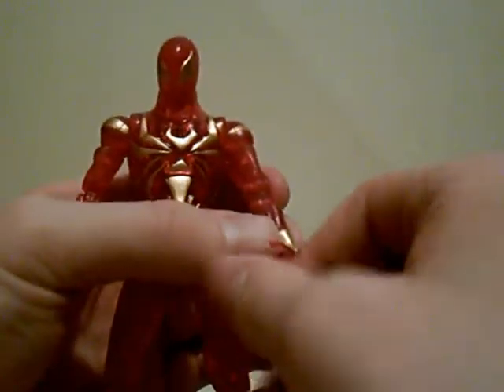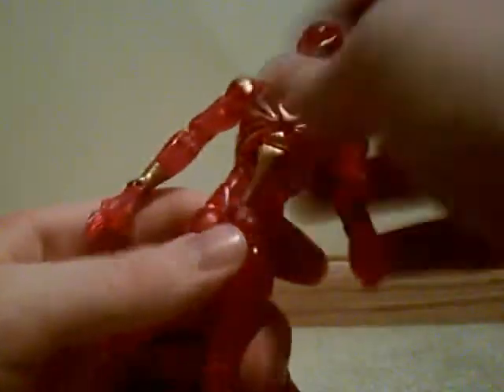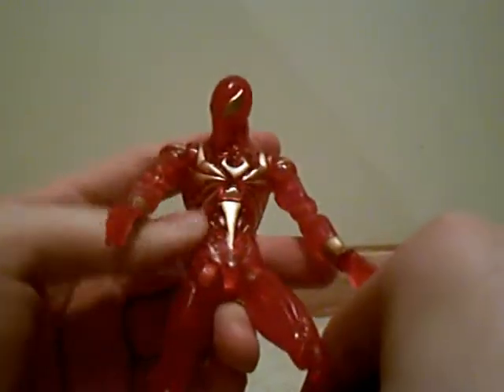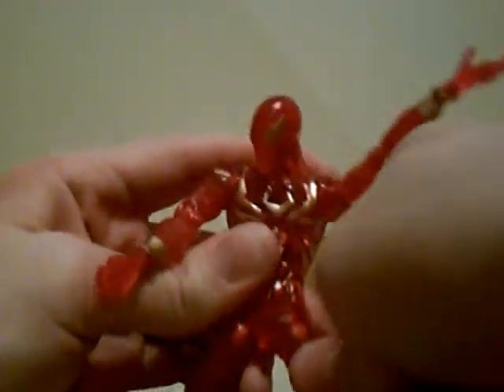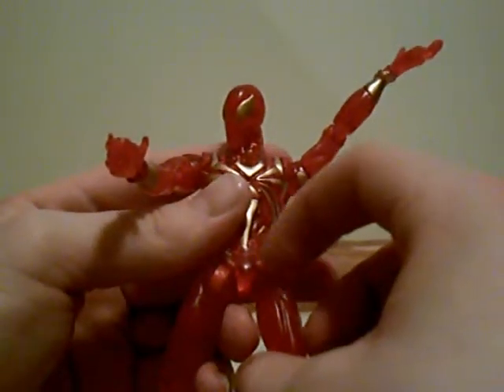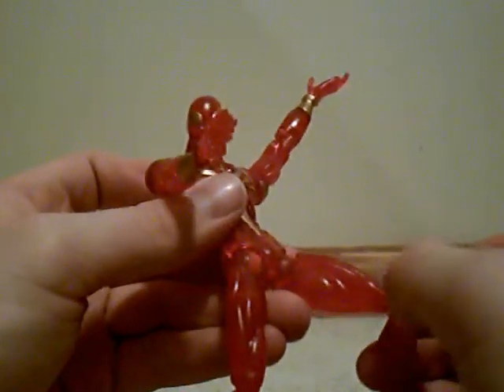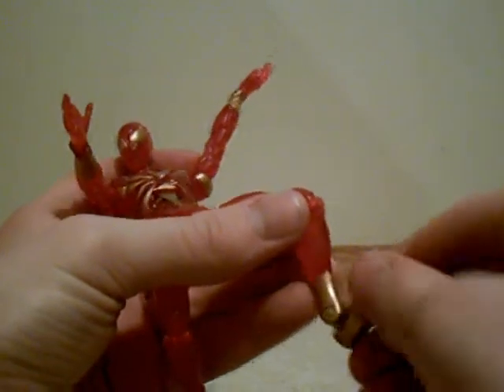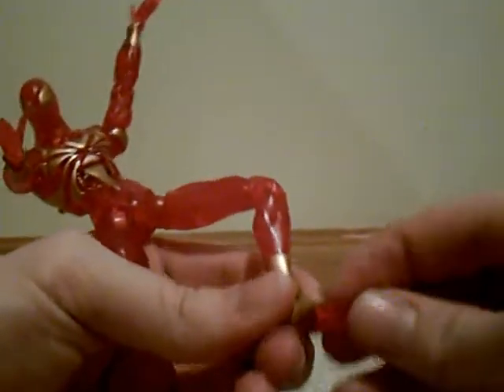He has no wrist right there, but he can move his wrist like so, and all four fingers have articulation. No waist articulation. He can go in and out, but you have to spin this ball joint right here so the dark red is facing the other way. Two joints at the knee. His ankle can go up and down as well as move side to side slightly, and his toes can move up. Almost as much articulation as the other Spider-Man figure.